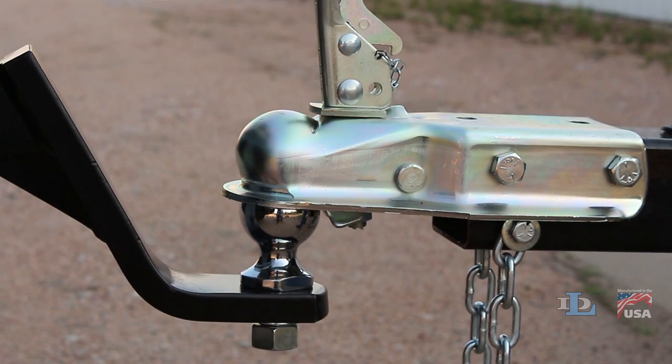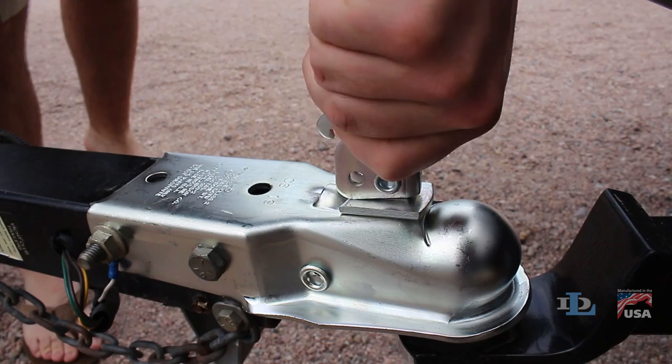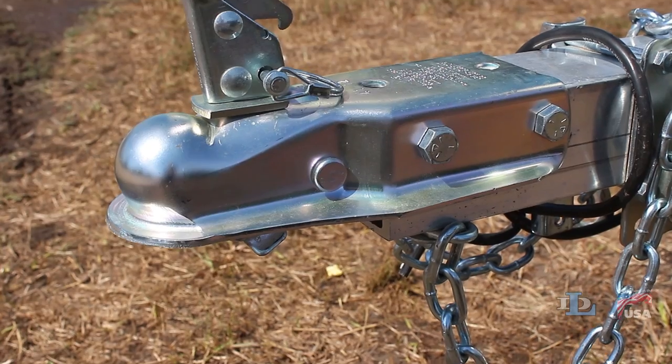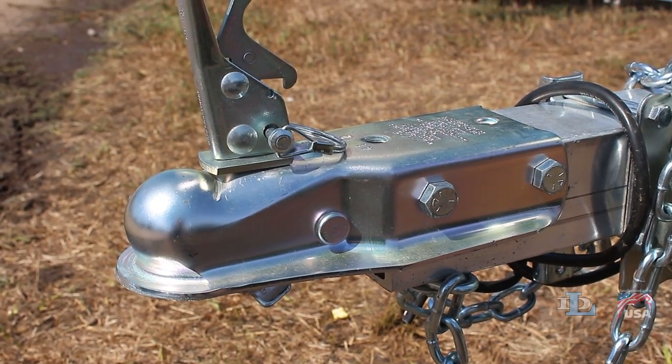If you cannot lower the coupler over your ball, or if you can get the coupler over the ball but then cannot lower the locking lever into place, your coupler is too tight and needs to be loosened.